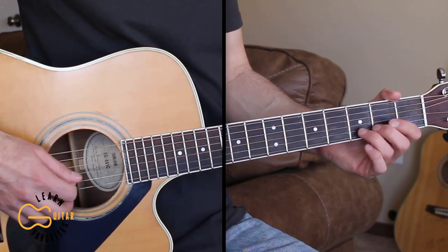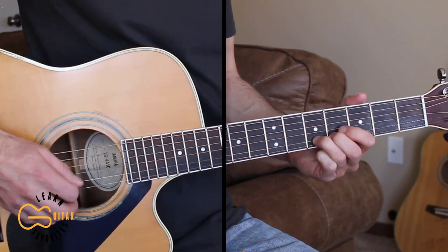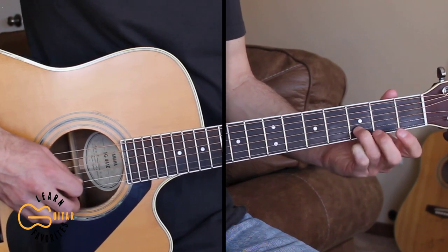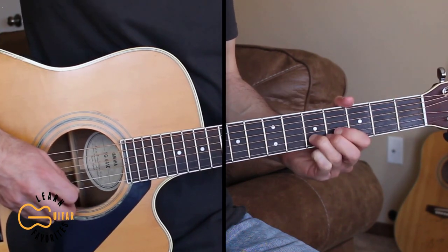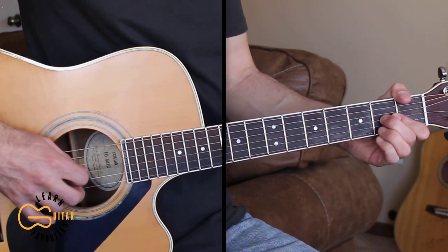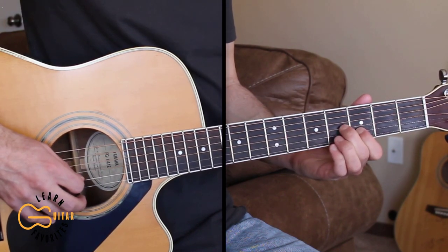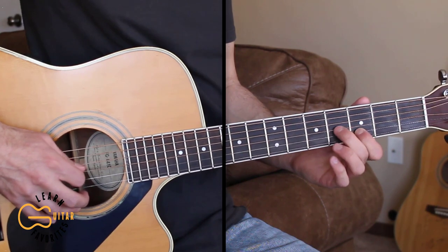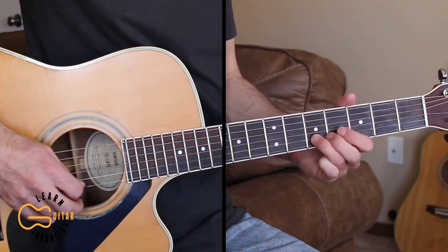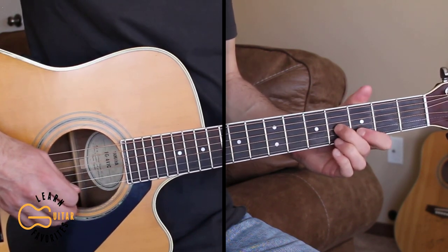There's a little lead part for the intro if you want to learn that. We're starting out on the second string, sliding up from the third fret to the fifth fret. Then coming over to the third string, sliding up from the second fret to the fourth fret. Then going back to the second string third fret, ending back on the third string fourth fret, and then it starts.